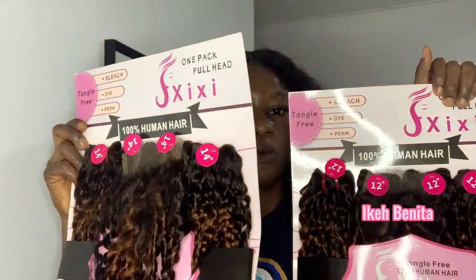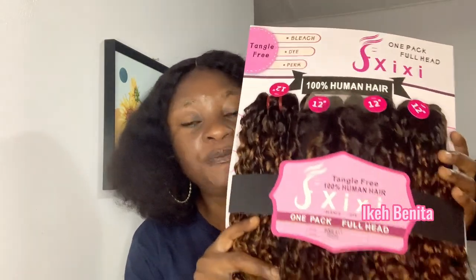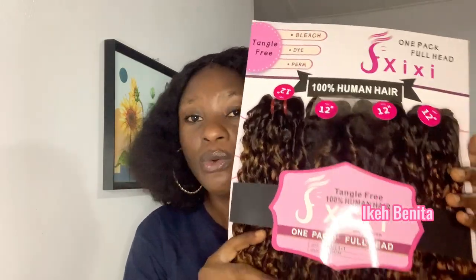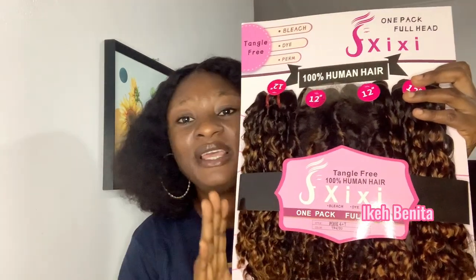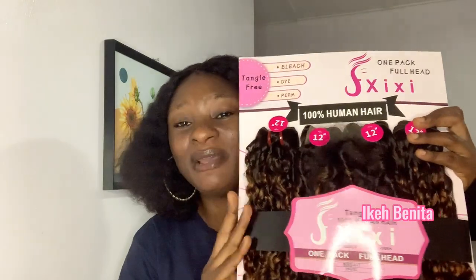Let me talk about the color of this hair. This is a double drawn Packet Pixie Coil Woman Hair. This hair comes in a piano color — a gold piano color. For now I haven't seen a black or other color of this hair, only this piano color. My phone camera might not do justice to the color, but the first time I saw this hair, it was the color that attracted me. The piano color is so amazing.